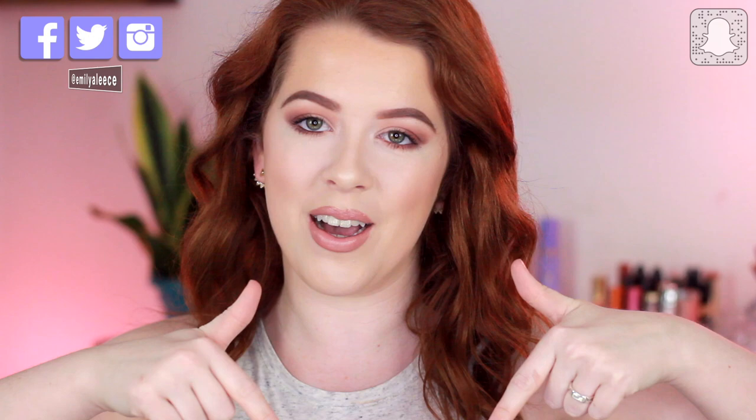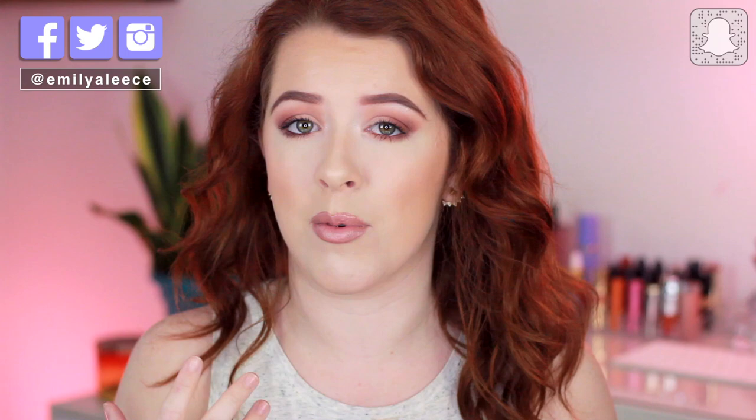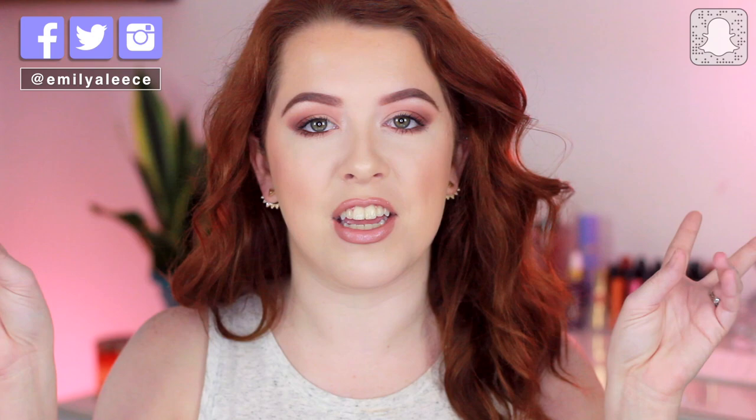Hey guys, welcome back to my channel! If you're new, make sure you hit that subscribe button. Today I'm doing my flawless foundation routine along with some tips. One of my number one questions from clients and you guys is how do I get my foundation to look so flawless, and honestly it's really simple. I've learned a couple tricks and hacks from other makeup artists and YouTubers, and I want to show you through a get-ready-with-me tutorial.